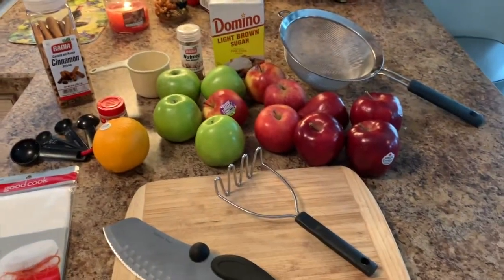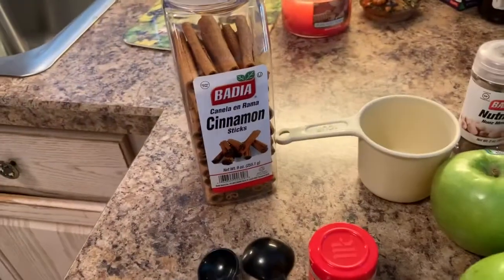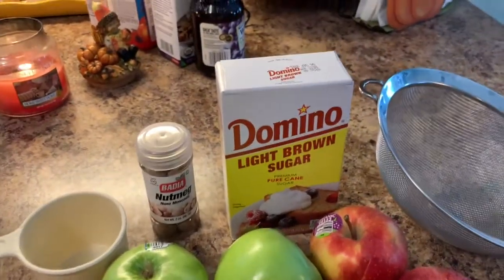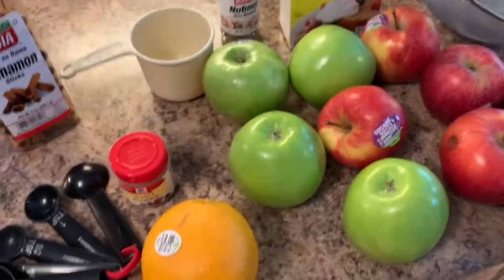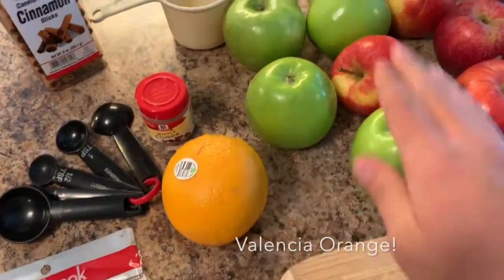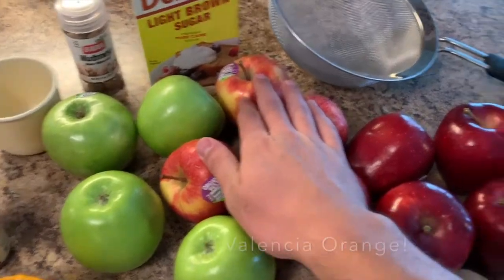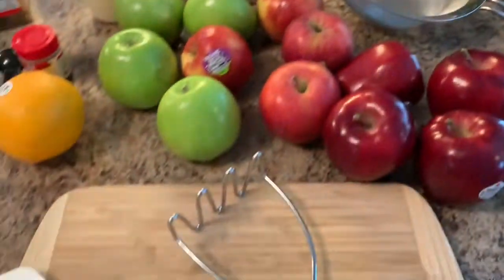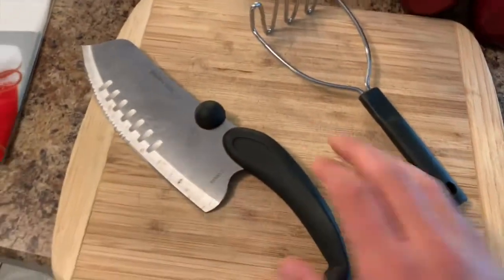This is what you're going to need: some cinnamon sticks, some measuring utensils, whole cloves, one nutmeg, one cup of brown sugar, one orange, four Granny Smith apples, four Gala apples, four Red Delicious apples, a strainer, a potato smasher, a cutting board, and a knife.